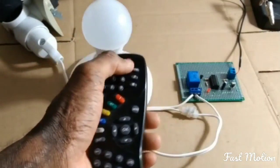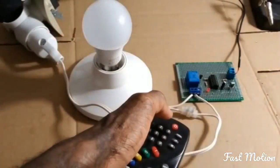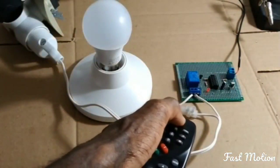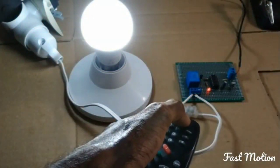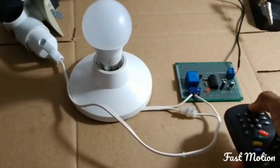Okay guys, I have here this project. It's an IR sensor switch with IC4017.